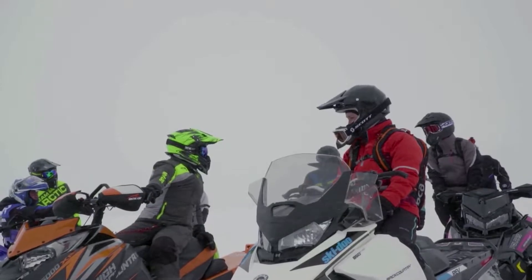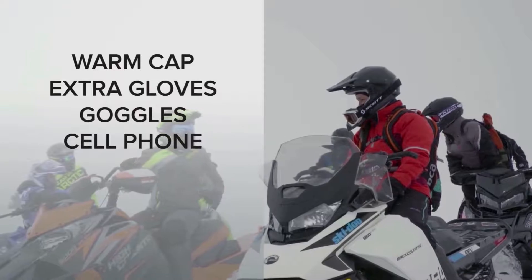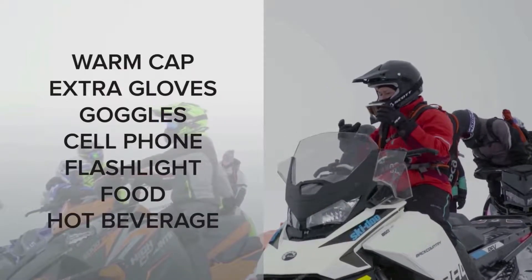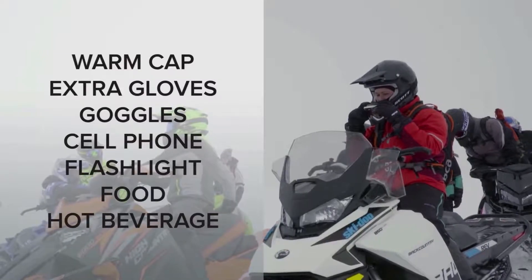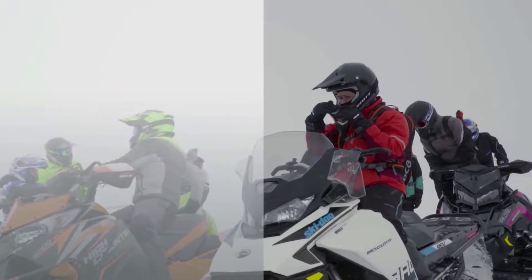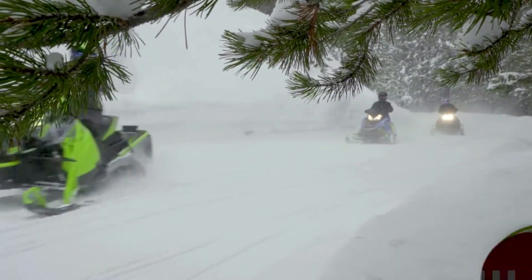Good snowmobile bibs and pants have gaiters that extend over your boots to keep out snow. Before you leave for your snowmobile ride, be sure to bring a warm cap, extra gloves and goggles, a fully charged cell phone, a reliable flashlight, and some food and maybe even an insulated container of coffee, tea or cocoa that you can enjoy when you stop to take a break. Now you are ready to have an awesome, warm and dry day in the snow.